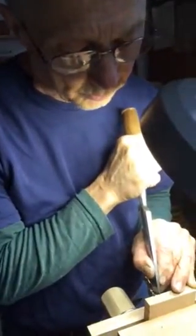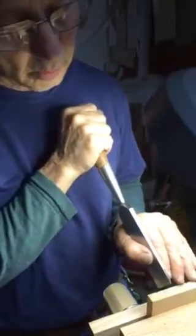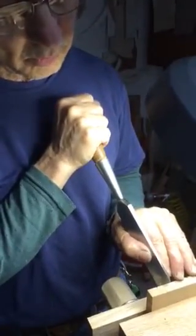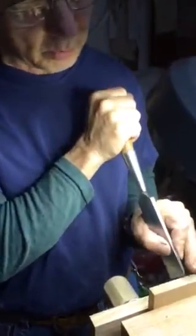For the center drawer of a dressing vanity, I'm cutting the pins of the dovetail to put the drawer together — it'll be a very nice strong joint. I'm locating my saw marks.